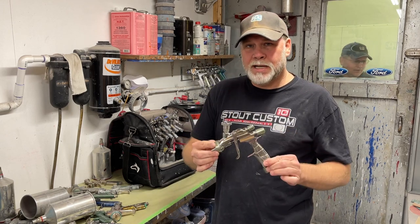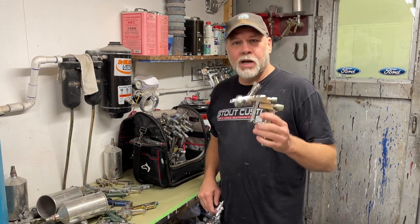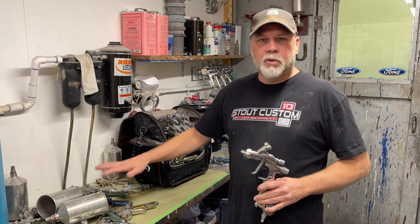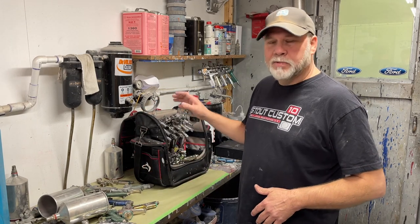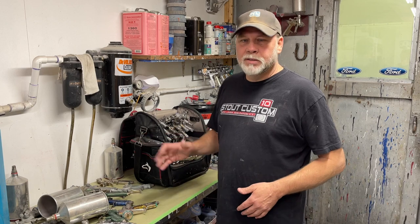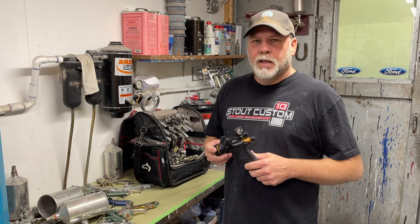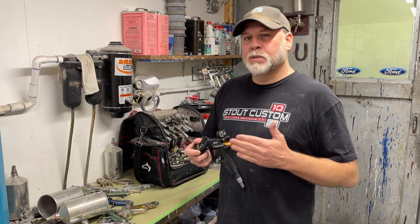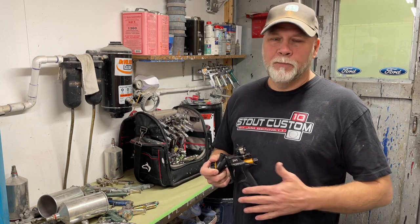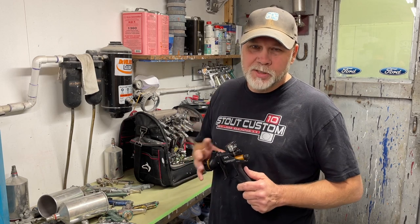A comparable gun on the Iwata side is the Iwata LS 400. I started out with SATA — great equipment — and I still use them for a lot of things. Here's another gun that's out there: the DV1 by DeVilbiss. You may have seen the silver model, which is the base coat gun, or this black model, which is their clear coat gun — just another great choice. In a little bit we'll take a more in-depth look at these guns: spray pattern, the way the gun is set up, and some things I prefer about them.